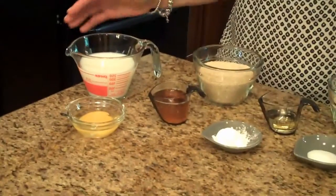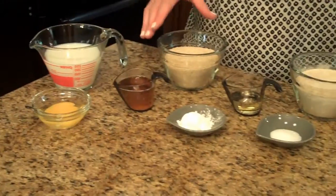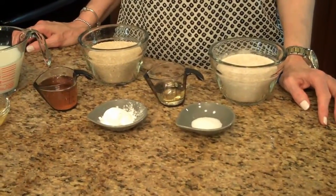The ingredients are: you'll need an egg, milk, honey or brown sugar — I'm using honey — wheat germ, baking powder, canola oil, salt, and whole wheat flour.